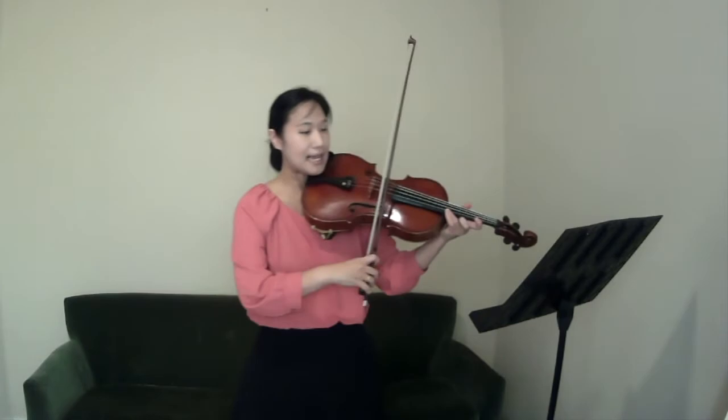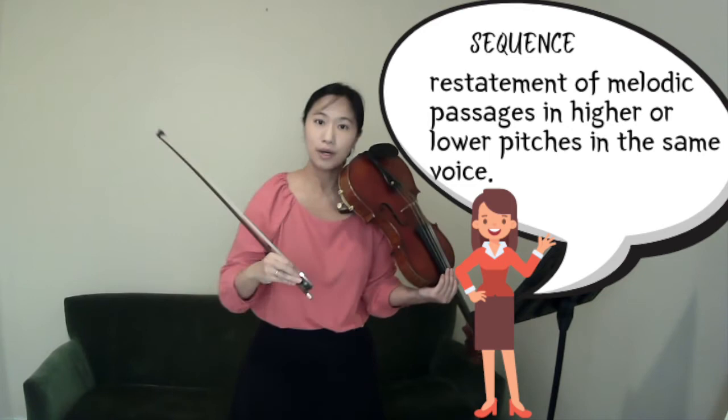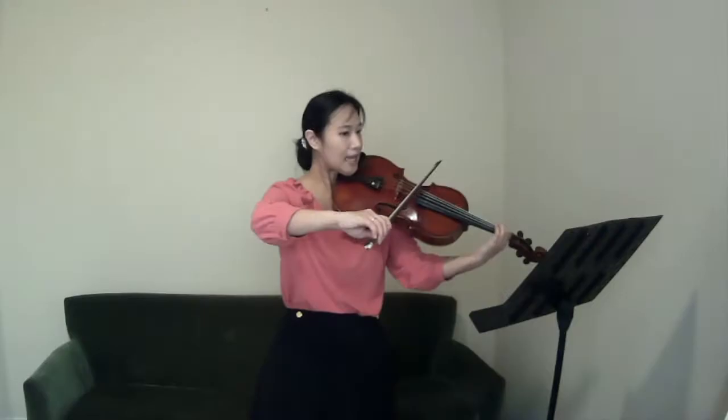For example, in the beginning it starts with piano. But here, a little bit even less — because it is basically a sequence. A sequence is when you have the same melody but at different pitches; it can go up or down. This time it goes down, and because it goes down I am playing actually less than before. Then it is again the same sequence, but this time it concludes the first and second one, and because of that I am playing with full sound.